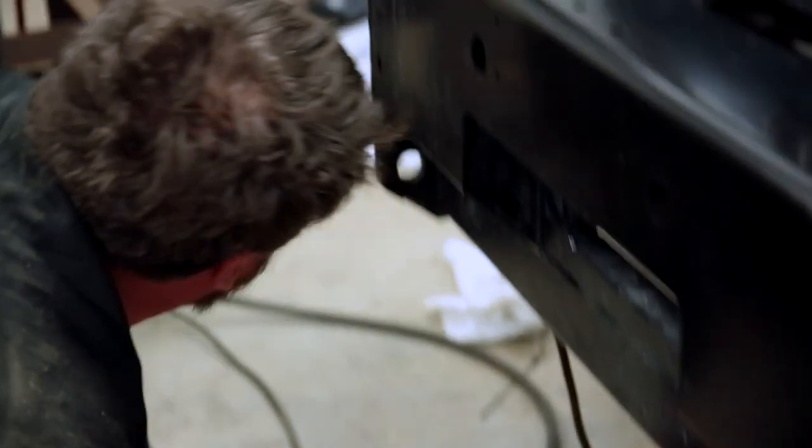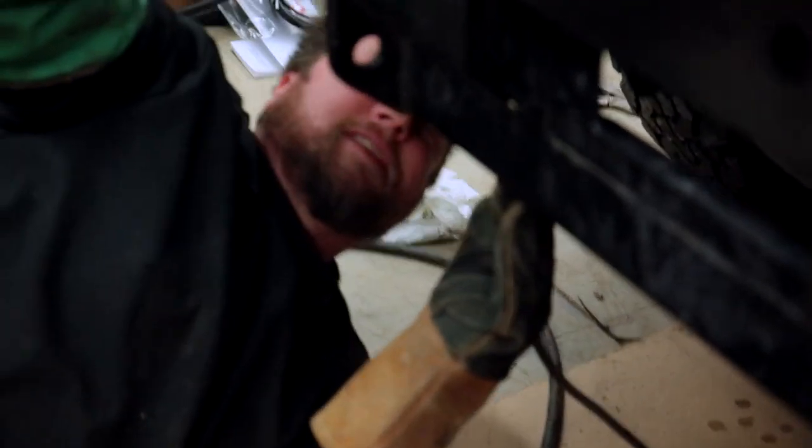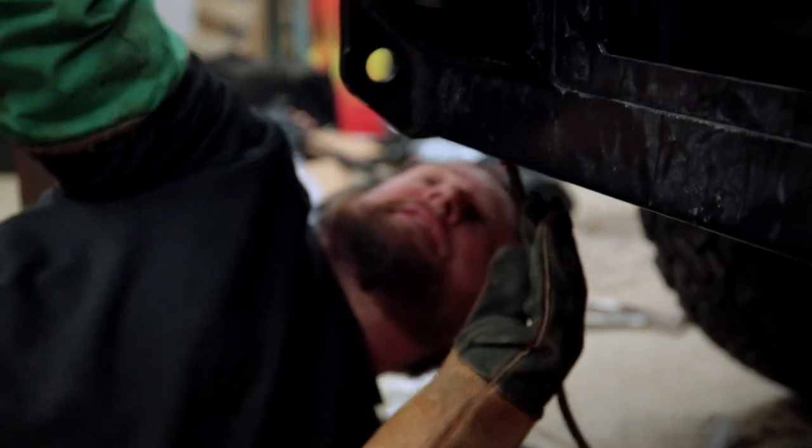Matt, what do you have to say about all the hours we've spent working on this 4Runner? It's a pain in the ass, but it's good when it's on the trail.